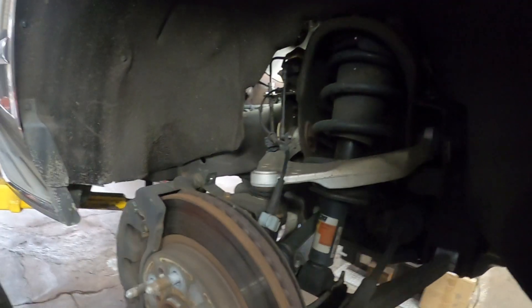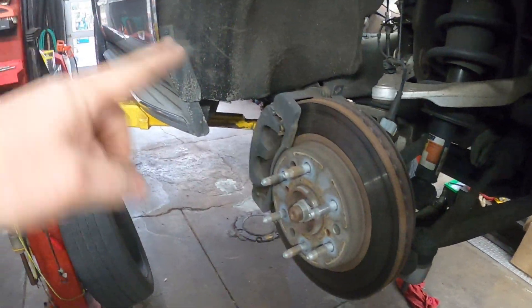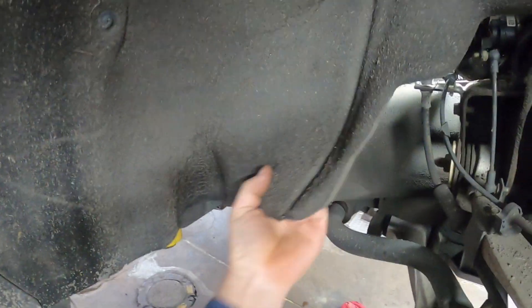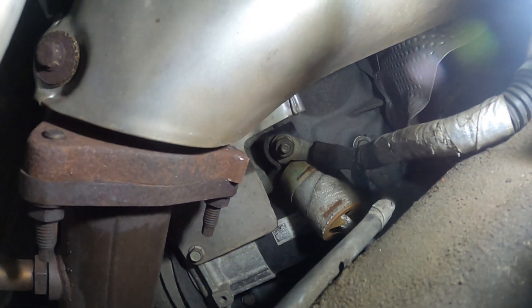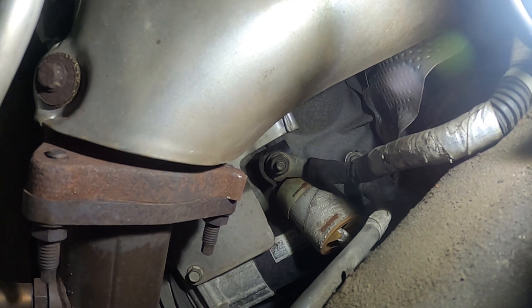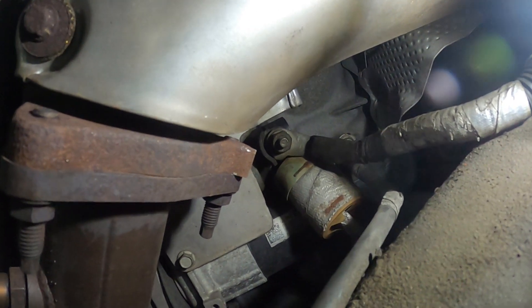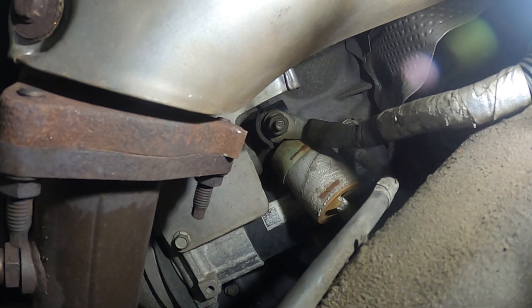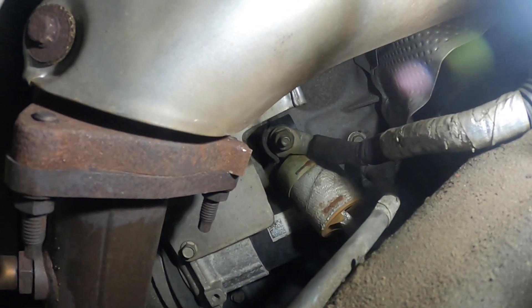Next thing is you get it up in the air and get this tire off. Once you get the tire off, you can come in here and pull back this shield. Right there, center of the screen, that is the nut that holds the power wire to the starter, and then underneath that you have that insulated piece which is the start wire.